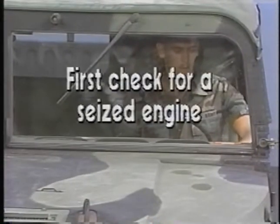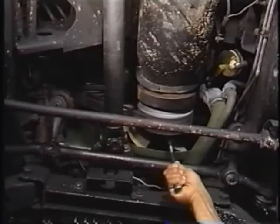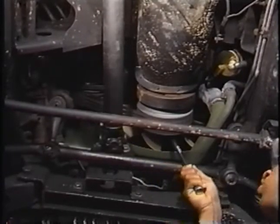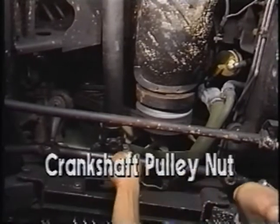Following the mechanical systems troubleshooting index from the technical manual, first check for a seized engine. To do this, place a socket and breaker bar onto the crankshaft pulley nut. The movement of the breaker bar when pressure is applied shows the engine is not seized.